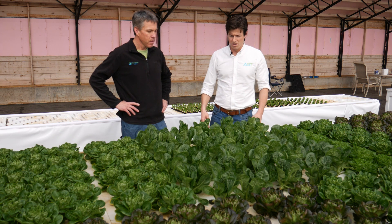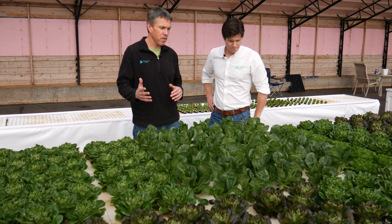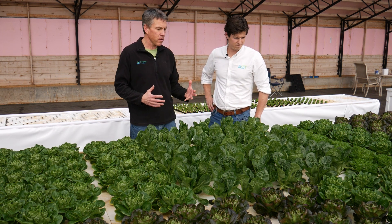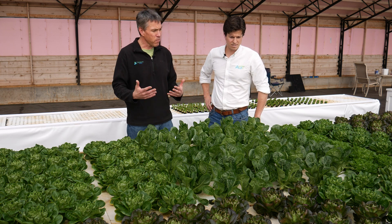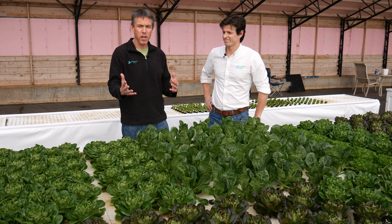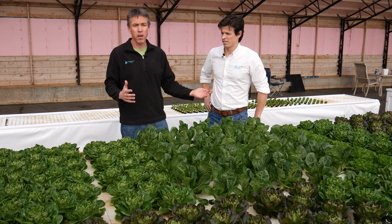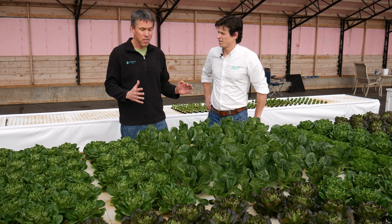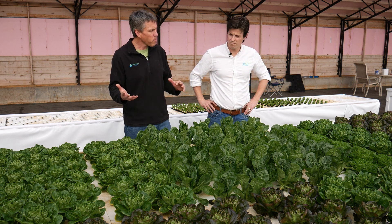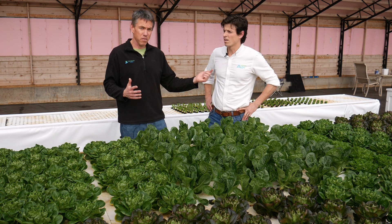So what varieties are we looking at here? We have a couple of different types of head lettuces — some salanovas, some bibbs, and romaine lettuce right in front. These may have another week or two to go. We're in the middle of January in Colorado in the greenhouse, so there's a bit lower light level and slower growth this time of year. In the summertime with more light, this will pick up quite a bit. This is actually an 8-foot wide by 72-foot long system, so you could produce anywhere from 300 to 600 heads a week as long as you're managing that rotation of seeding, transplanting, and harvesting.